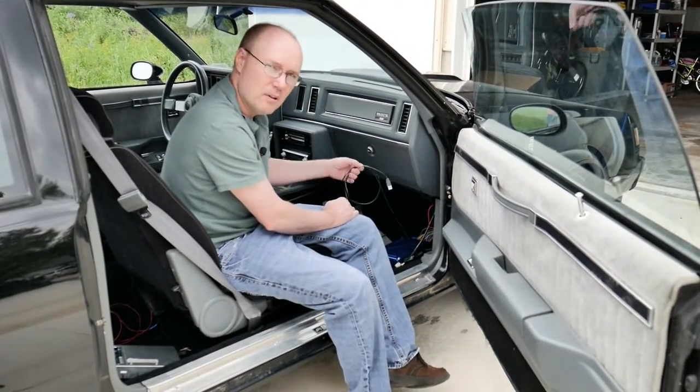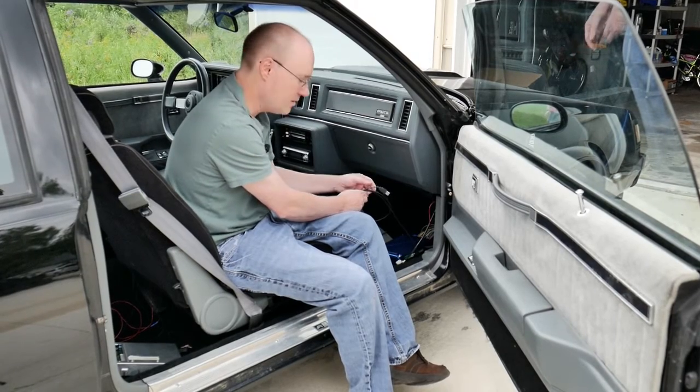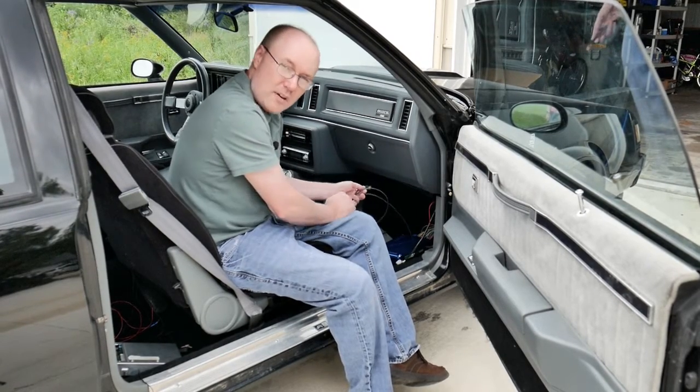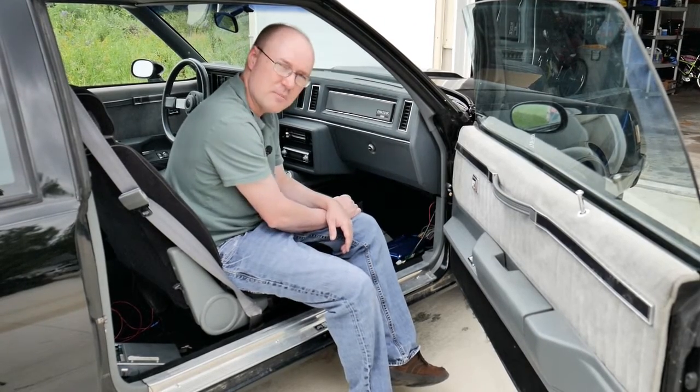The USB cable — if you want, you can run it up through into the glove box so you can connect to it easier, or you can run without the USB cable if you have Wi-Fi.